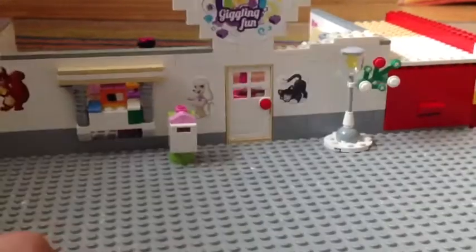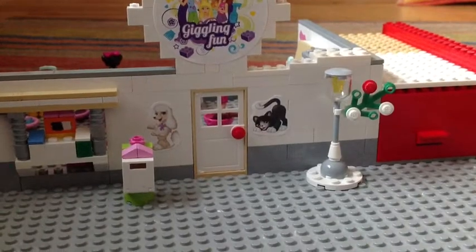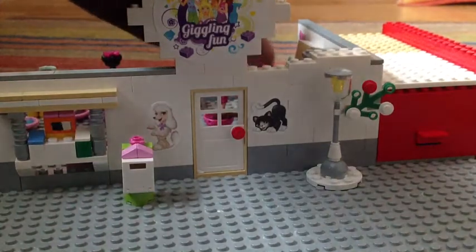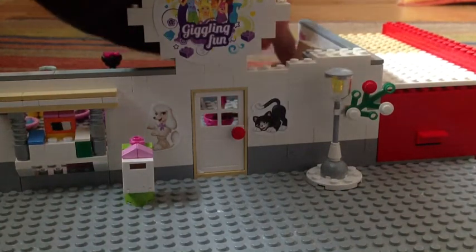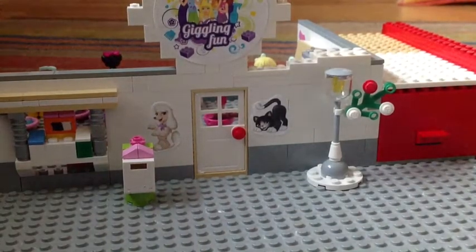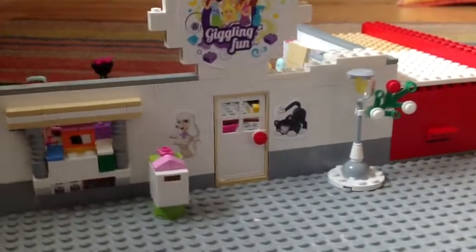Most of my little accessories are from the advent calendar because it had some nice stuff inside. Not all of these models are mine — some of them are sets. Inside I've got a set.